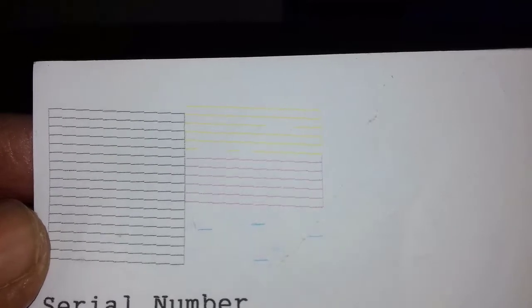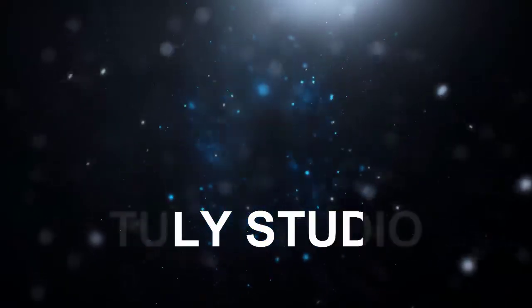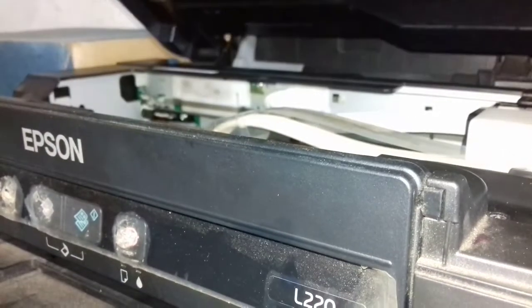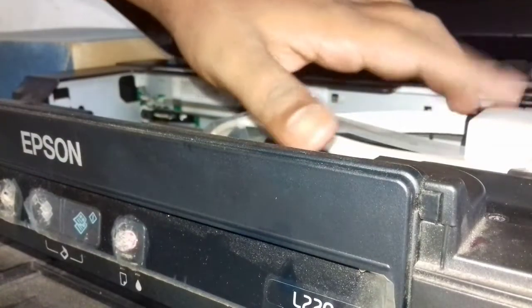Hello viewers, I will tell you about the new studio channel. Let's start with the new studio channel. I will tell you about this video and what is covered on the new studio channel.